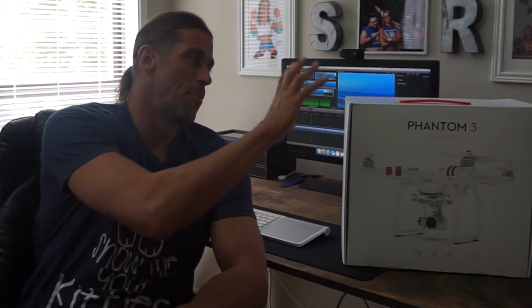Hey everyone, just wanted to give you an updated review and my experience using the DJI Phantom 3 Standard Drone. Now as you can see here, I have the box to the side of me. I ended up having some hardware problems — not sure quite what it was — but it had to do with the remote controller. It was working incredibly well, but then something went wrong with the controller.